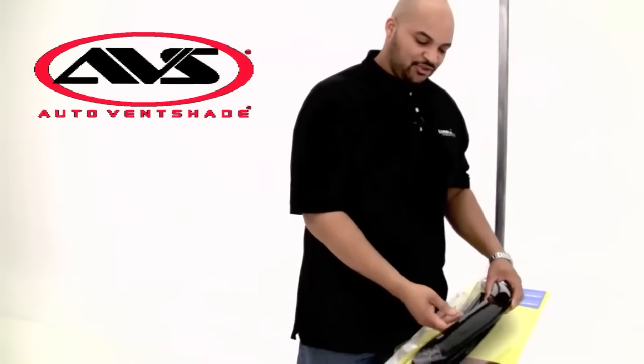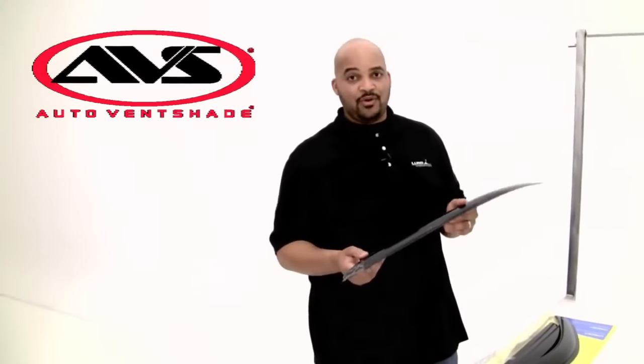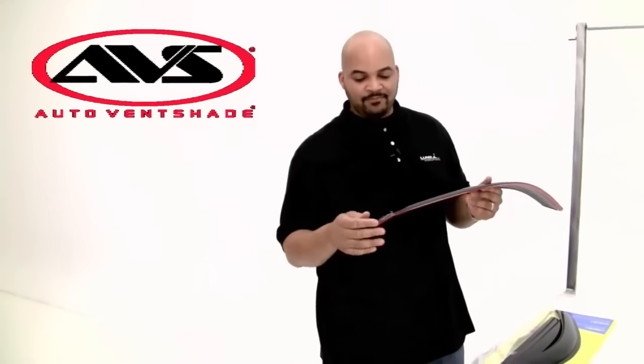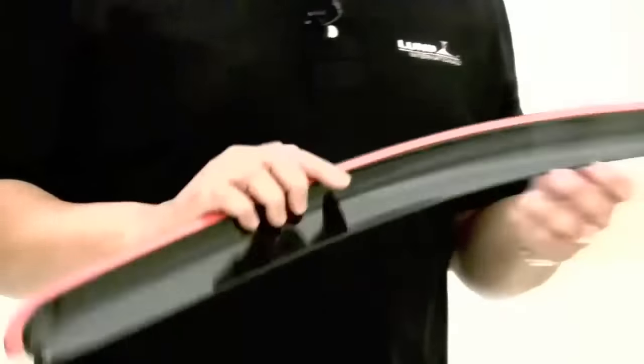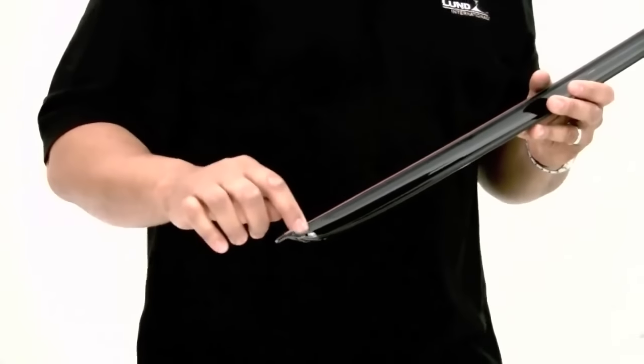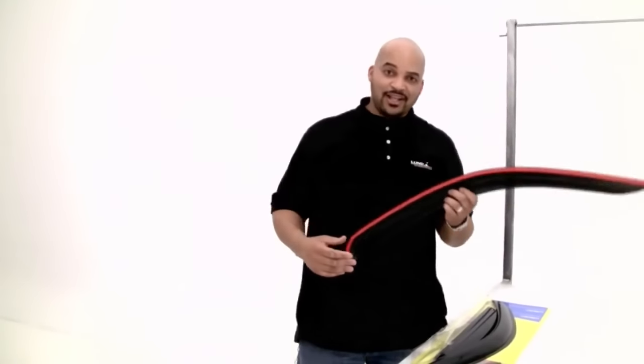We're going to be installing some vent visors. The first thing you need to do when you take them out of the package is make sure that if you have a two-door vehicle, you have a left and a right — they're usually stamped right here on the outer portion or on the back side on the inner lip. If you have a four-door, you want to make sure you have two lefts and two rights.